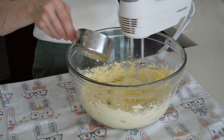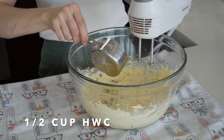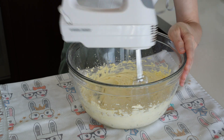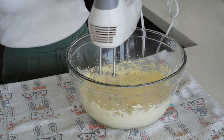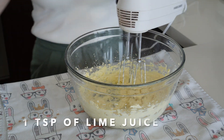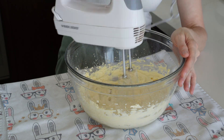Slowly add half a cup of heavy whipping cream, one teaspoon of vanilla extract without any sugar added, and finally one teaspoon of lime juice. This is totally up to you — you can add a little bit more or a little bit less depending on your taste.